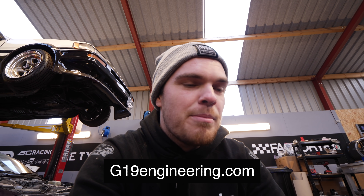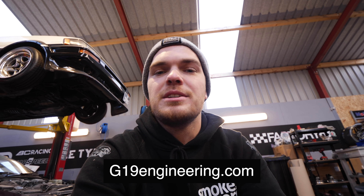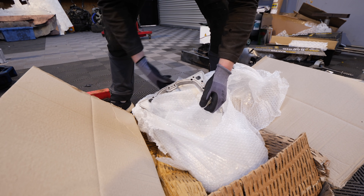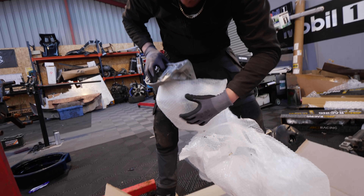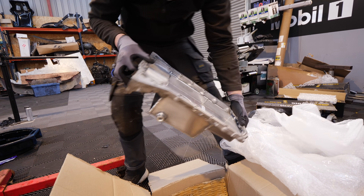We went to probably 10 different companies and nobody would do this. We got onto the guys at G19 and they were more than accommodating for us. They gave us a timeframe better than what you could do getting it sent from America, and a price that was even better. Hopefully it's exactly what we're after. Oh, it's put a nice baffle in it too. That's nice. That is it. That is nice.